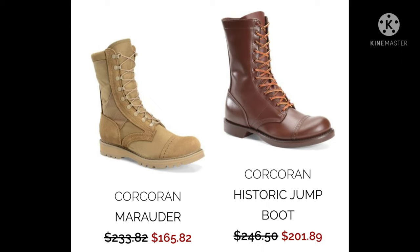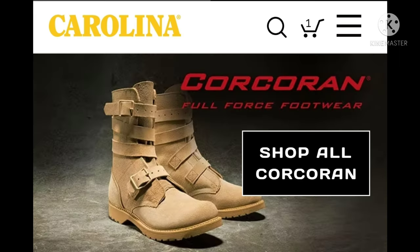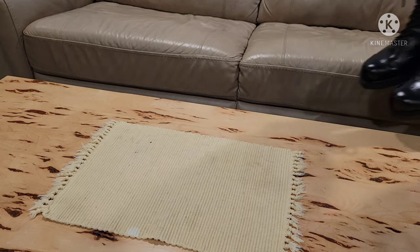We want the Corcoran jump boot in black, or the Corcoran field boot which has a modern sole. It's very difficult to find the ones with a zipper, but if you can, I highly recommend it as that's the most authentic. This company, Carolina, seems to have them in stock — I'll put a link in the description. The most authentic model is the Corcoran 995, with the zipper on the inside, and I'll show how I modified them to feel more like the 1980s.